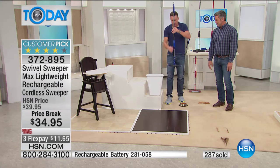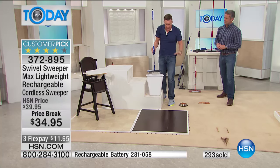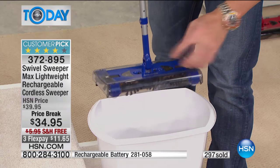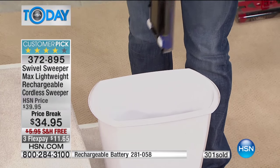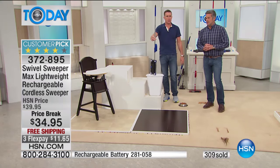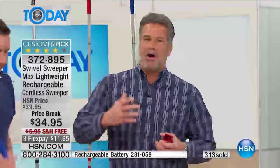Everything you hate about vacuuming — bags, filters, instructions — this has none of that. This is why it has all those five-star reviews, why it's a customer pick. It stores easily, weighs less than two pounds. It's so lightweight it's almost ridiculous. When Anthony picks a product, it can't just do two or three things — it has to be good all the way around. The weight, the storage, the cleaning time — it hits every bell and whistle.